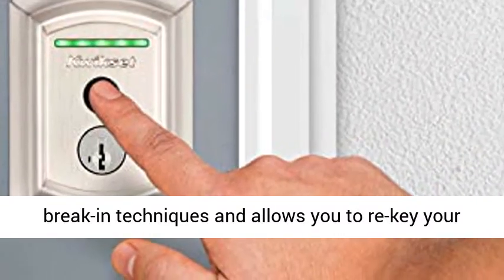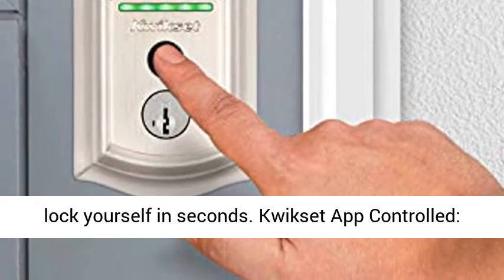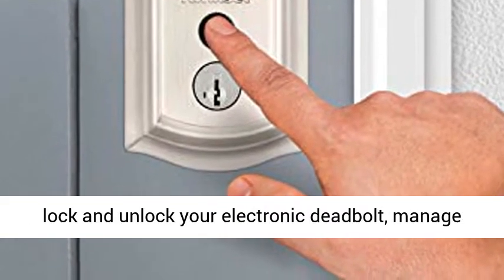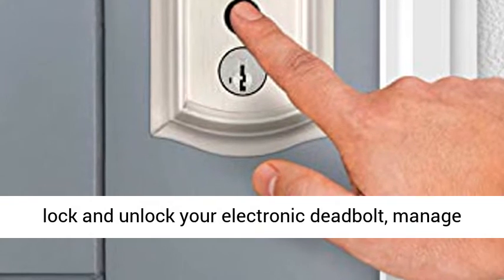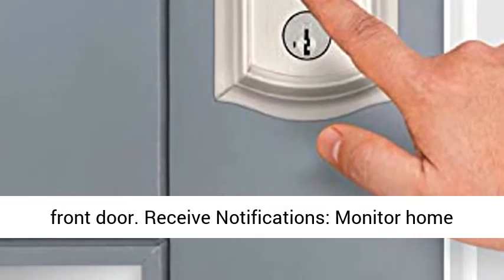Smart key security protects against advanced break-in techniques and allows you to re-key or lock yourself in seconds. App controlled — manage your deadbolt lock from anywhere: remotely lock and unlock your electronic deadbolt, manage users, set schedules, and check the status of your front door.